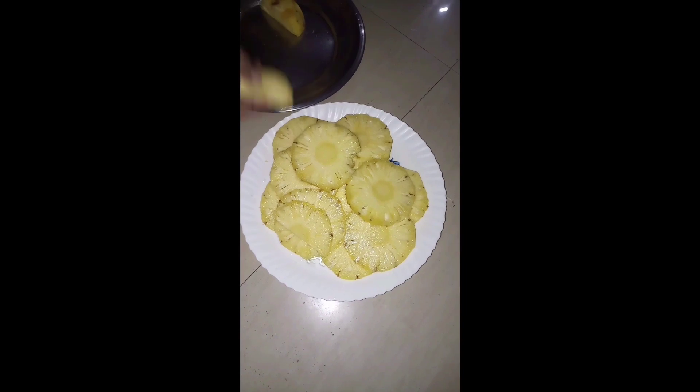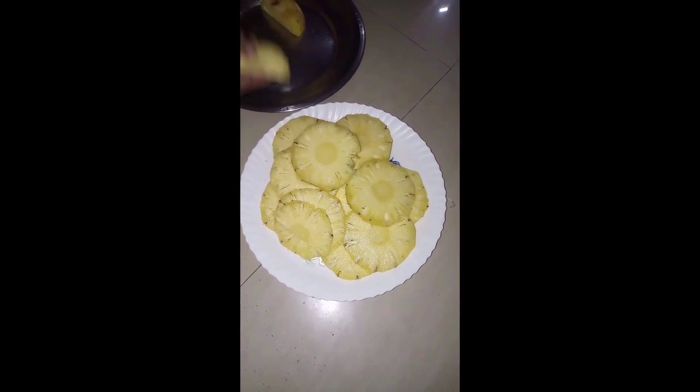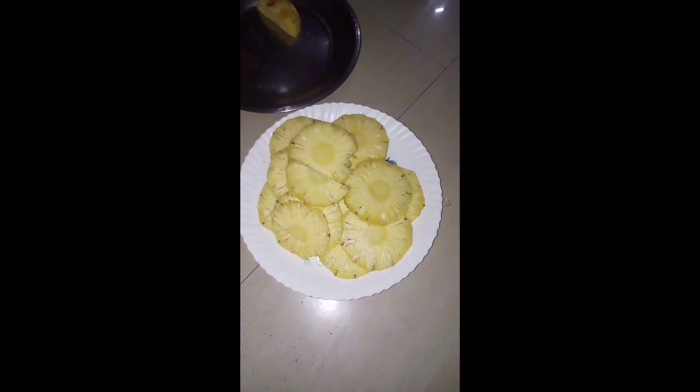Hi friends, today we are going to cut the pineapple for 4 minutes. We are going to cut the pineapple round.